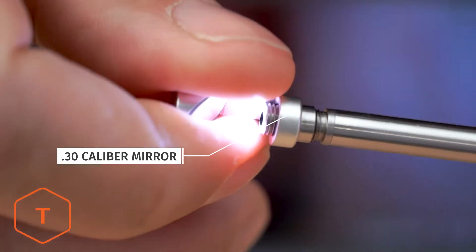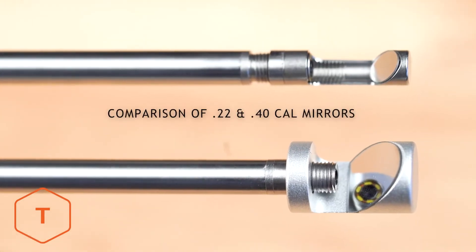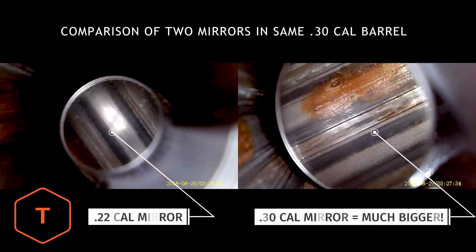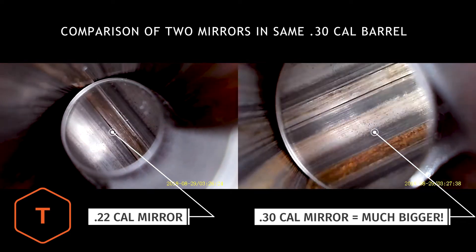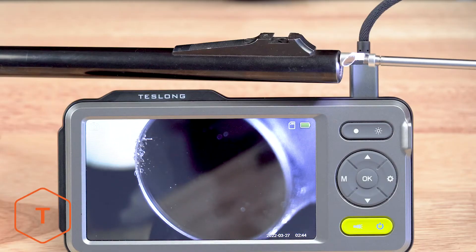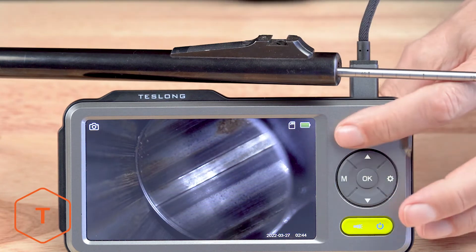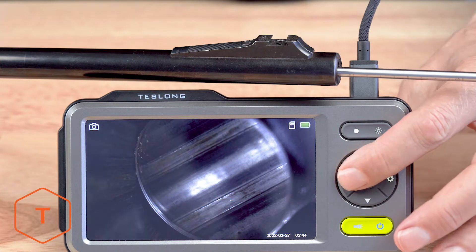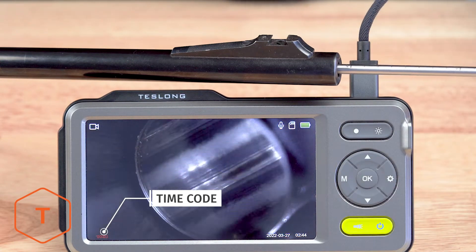Use the lock ring to lock your mirror in place when you get a sharp picture. Using the caliber-specific mirrors works similarly — the larger the size, the closer they'll need to be positioned to the camera lens. However, the mirrors have a larger surface area, so you'll see more when you look in a bigger mirror. Now we'll insert the probe into a barrel and capture some photos and video. Remember to press the mode button to switch from capturing photos to video. You can see the timecode start when you're recording video.